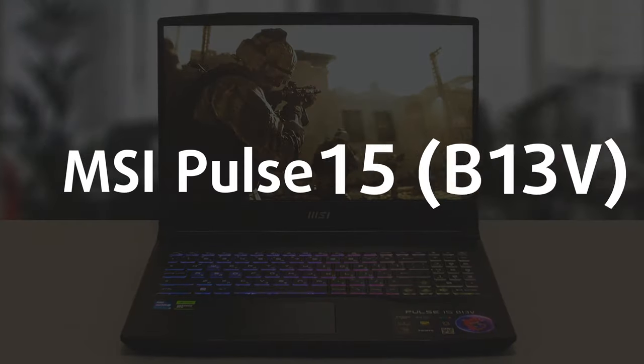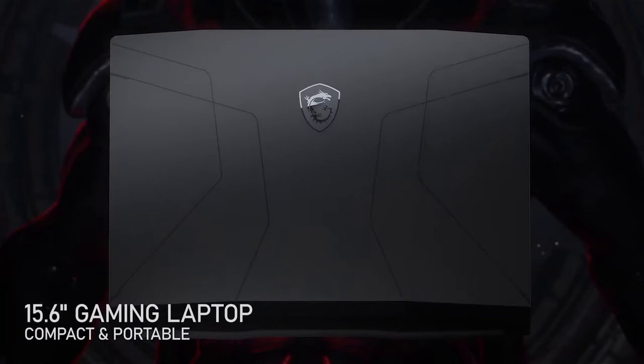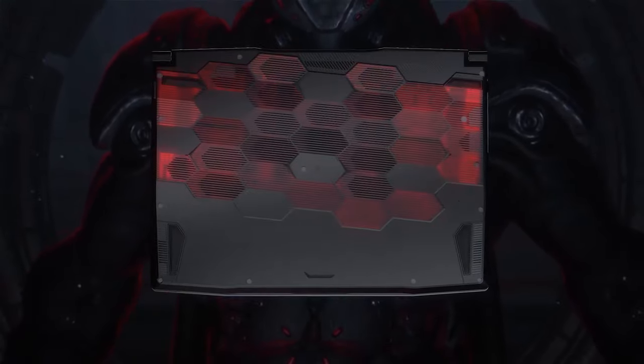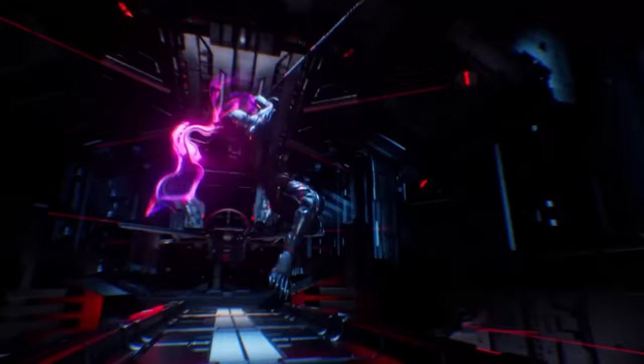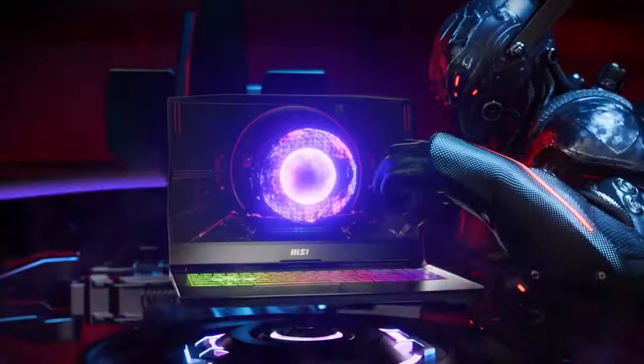The MSI Pulse 15 has never been a top-tier mid-range gaming laptop that we can recommend in a heartbeat. However, 2023 could be the year when MSI finally steps up. We know they can deliver great products, as their Raider and Vector laptops are some of the best. However, the budget and mid-range categories can certainly do with a bit more attention from the manufacturer.